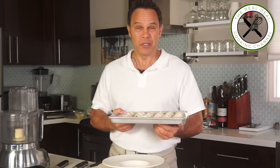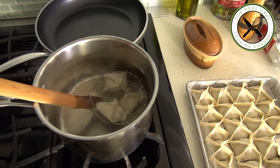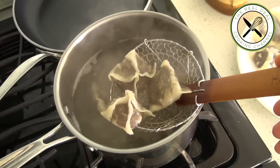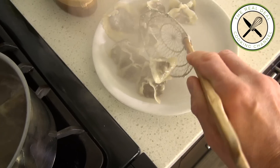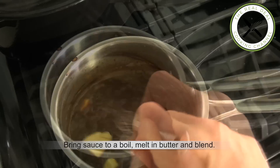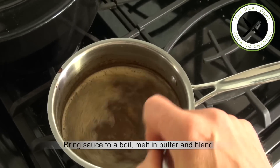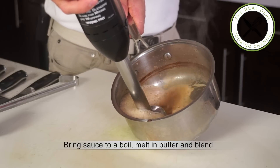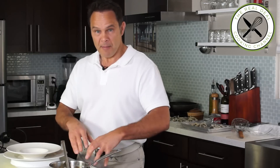Cook the ravioli in salted boiling water for about 3 minutes — you can also steam them as you would dumplings. Keep warm. For the chicken mushroom sauce, bring to a boil, melt in butter, remove from the heat, and blend. Adding butter to the sauce and blending it incorporates air, making it lighter and foamy.